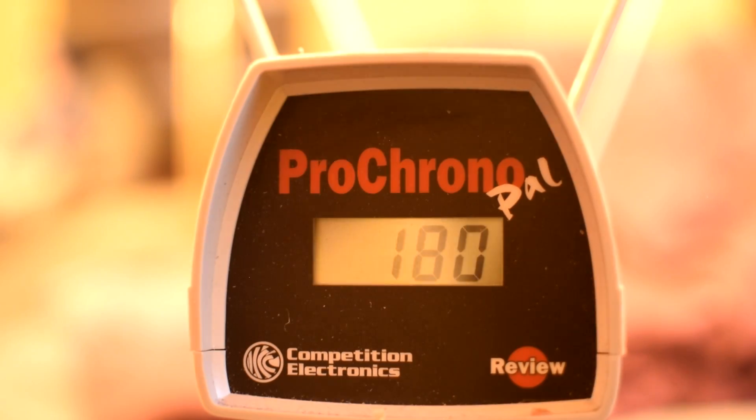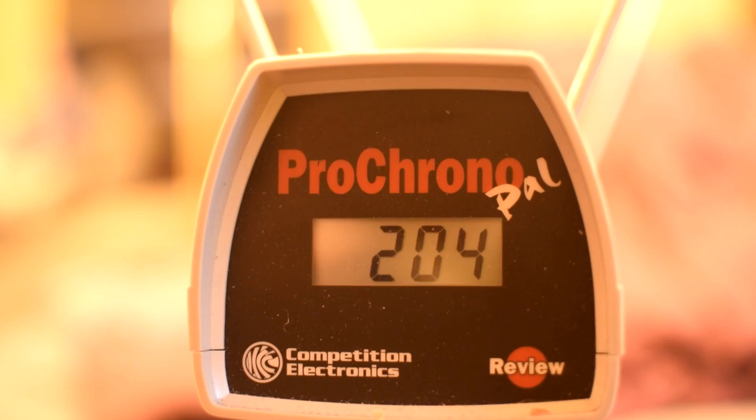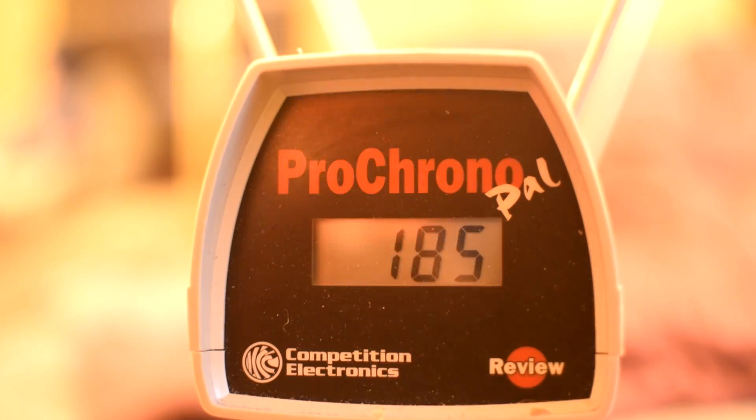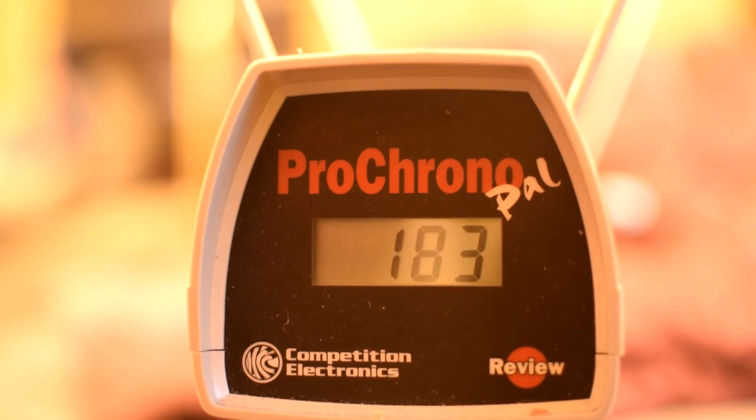Thank you so much for watching. There's a link in the description for our complete testing spreadsheet. Also, follow Open Flywheel Project on Facebook for updates on availability. Bye! We'll see you next time!